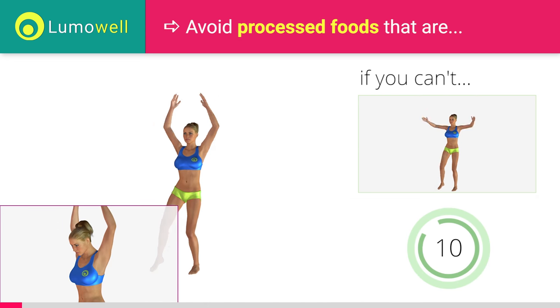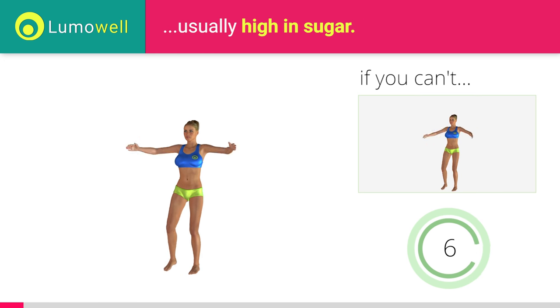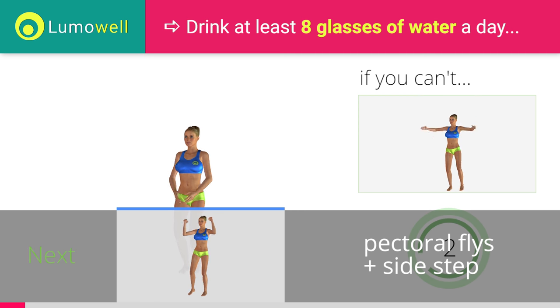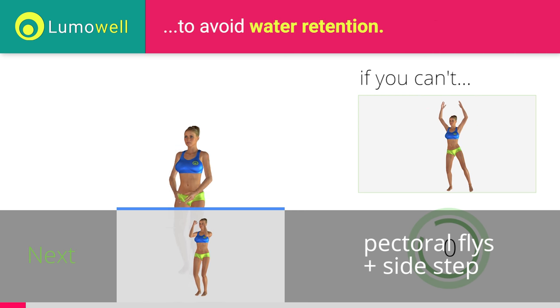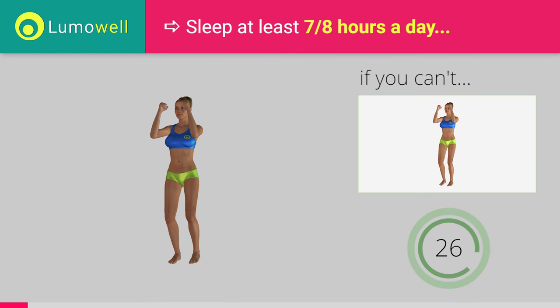Don't bend your head. Keep it constantly in line with your back. 5, 4, 3, 2, 1. Stop. Go! If you cannot do it, try slowing down the pace.